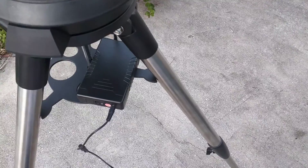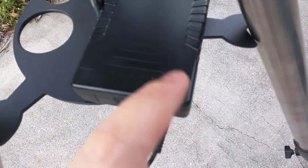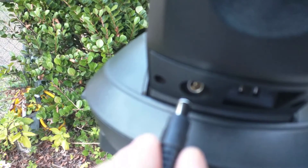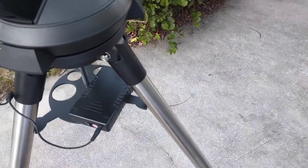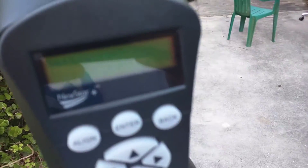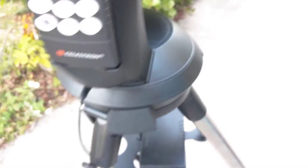Okay, it's 6:50 PM Eastern Standard Time. I'm going to hook up the battery pack here, turning the battery pack on — the LED is on. So we're going to plug this in. The lead is up there at the top. 6:50 PM is when it was plugged in, and I'm going to turn it on. It appears that it does give power. We've got a little glare. So 6:50 is the time that it was plugged in.